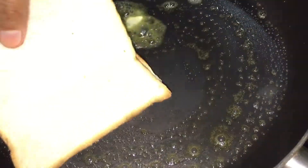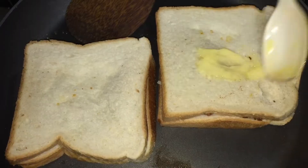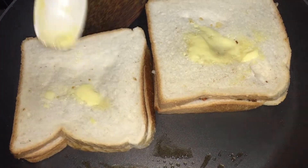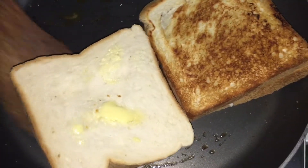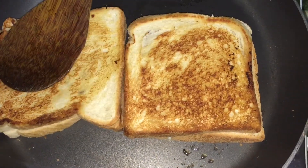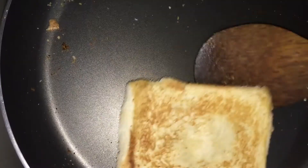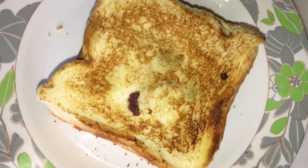We will toast the butter here. We will toast the two sides. We are ready for bread.